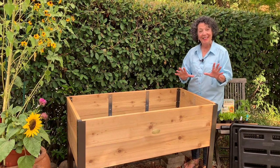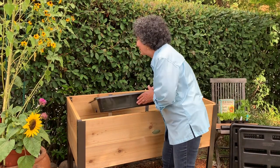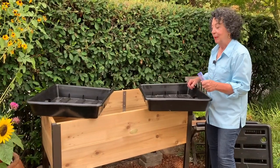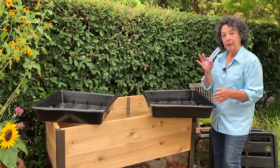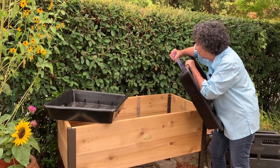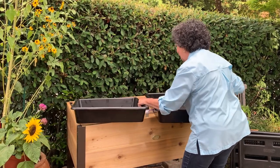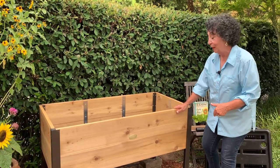But what makes this so exciting is that it's self-watering. Let me show you. They really thought this through — there are two reservoirs, each holds five gallons of water. Here's the connector tube that connects the two reservoirs and goes down into the elevated raised bed.